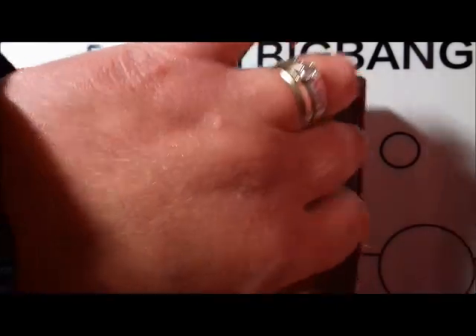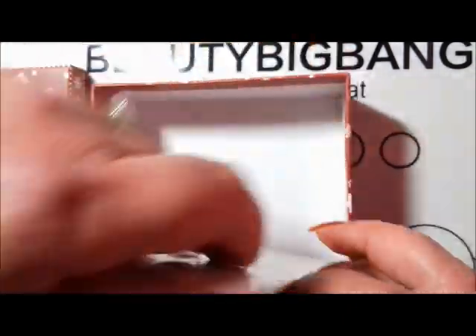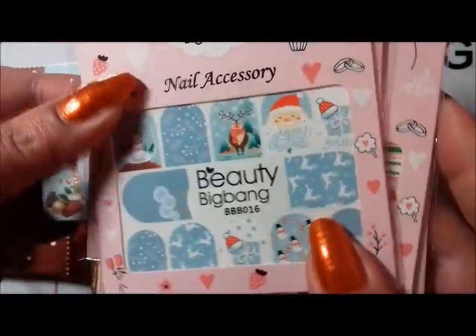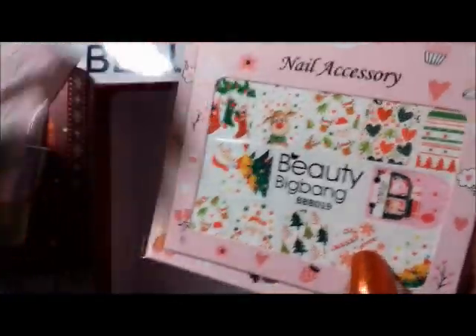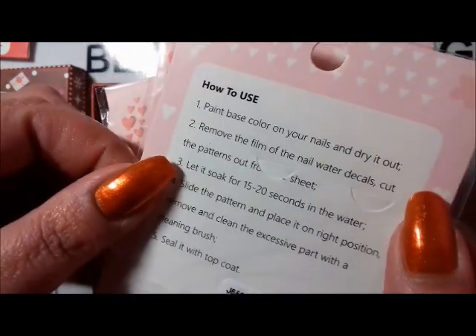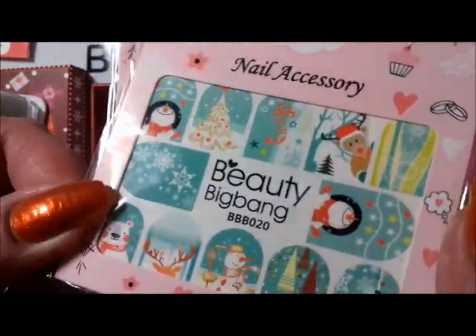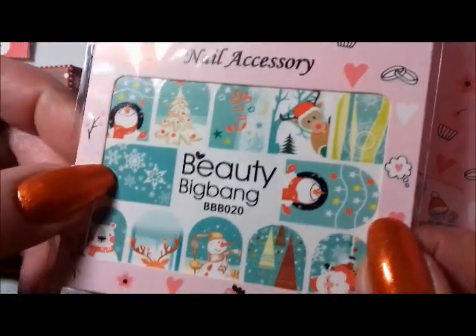Let's have a look at the goodies inside. We've got some stamping plates and also some nail accessories — some nail stickers. Oh, these are very cute. Let's have a look at the stickers first. Oh, they're water decals! I haven't used water decals for ages, but these look very cute.